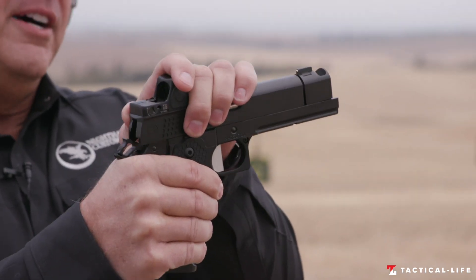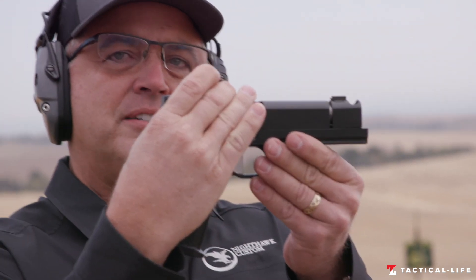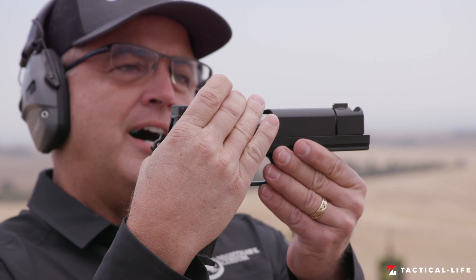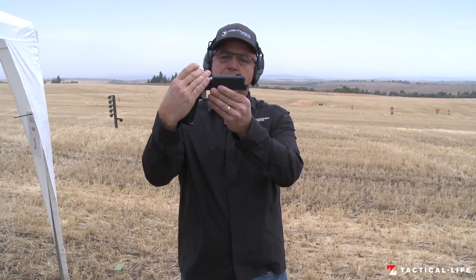Whenever you look and see the details of how this matches up, that's gunsmithing, that's craftsmanship. Not everyone offers it because it takes a real craftsman to do it.